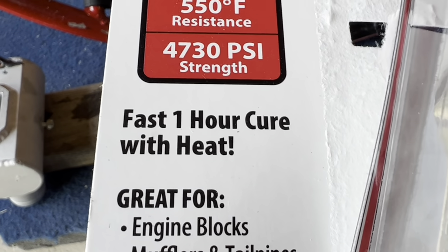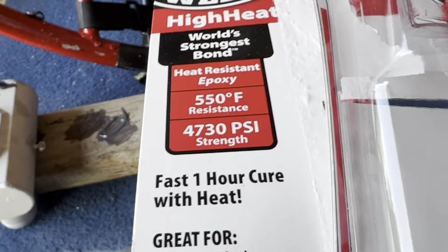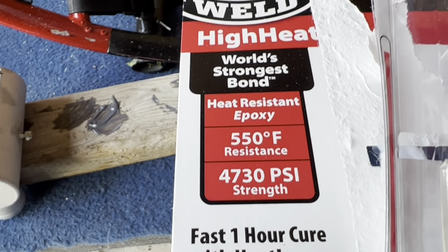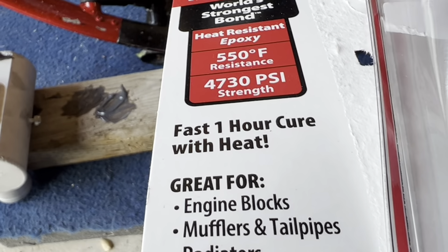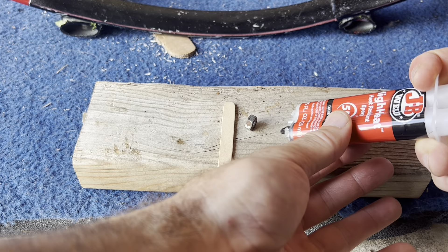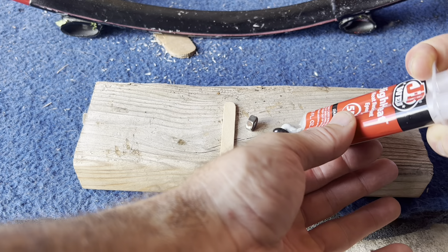It takes one hour to cure if you apply heat to it. I'm going to give it the standard curing time just to be safe because I'm not going to apply heat to cure it up quickly. Now I'll squirt the two different mixing agents together.